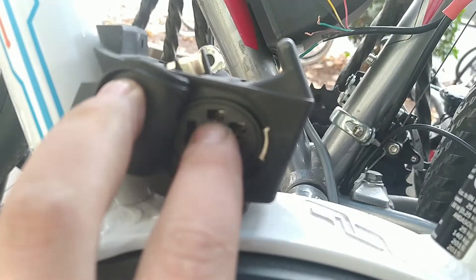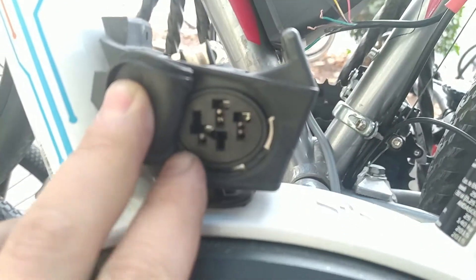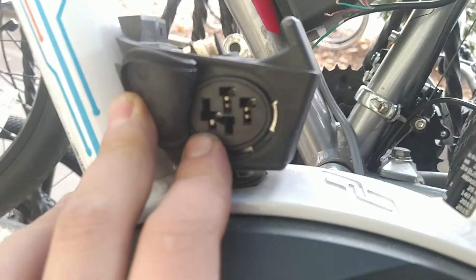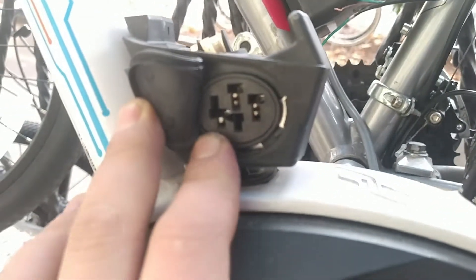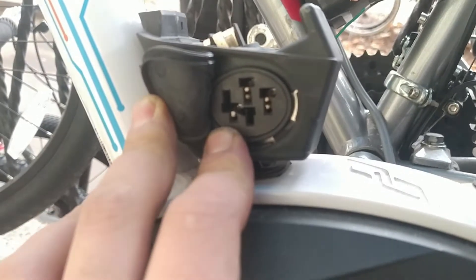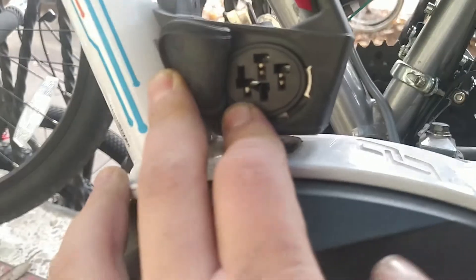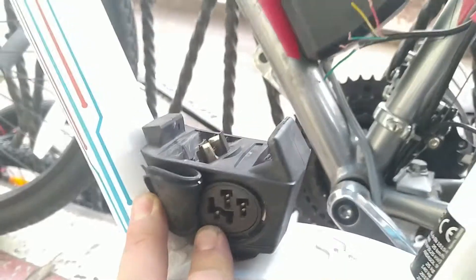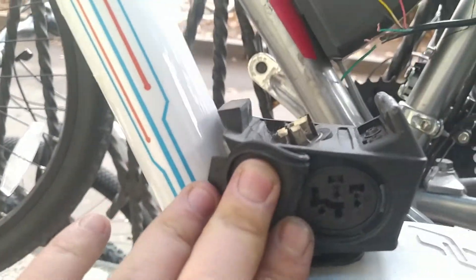There are two contacts which are minus and plus, and the contact on the left side is not a signal cable — it's actually a voltage coming from the charger, and it carries five volts.